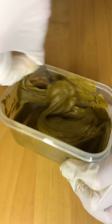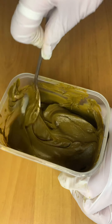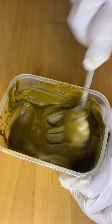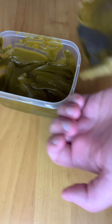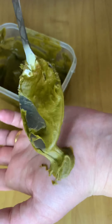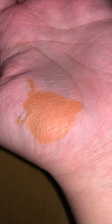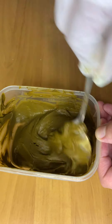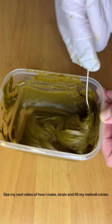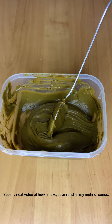The paste is now ready to use. You can do a test patch: apply a little dot on your hand or wherever you want to apply it, and after five minutes check it. If it's orange or light orange, the henna has done its dye release and is definitely ready to use. At this point you can store it in the freezer, or leave it in the fridge covered for up to three to five days. I wouldn't recommend leaving it any longer because the color will fade in the end result. Thank you for watching.